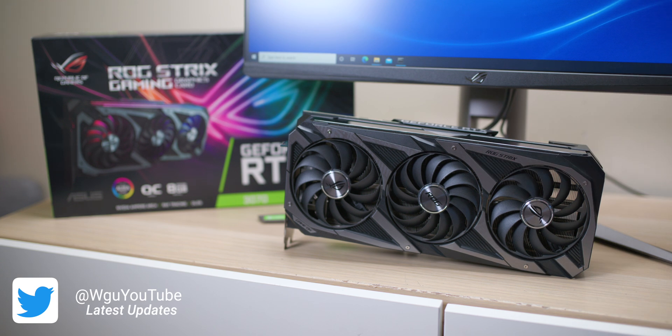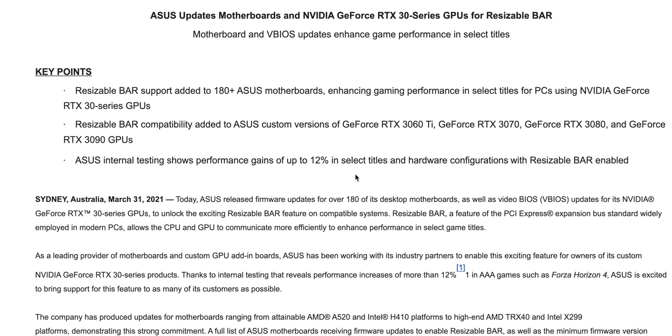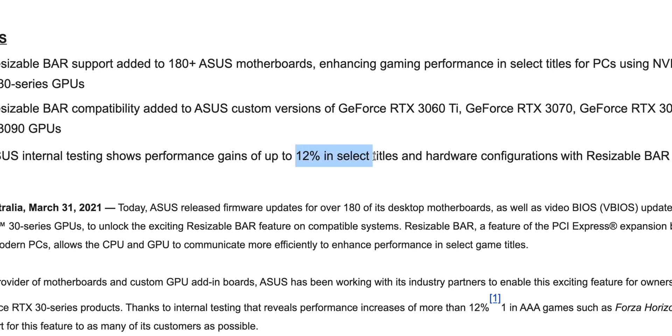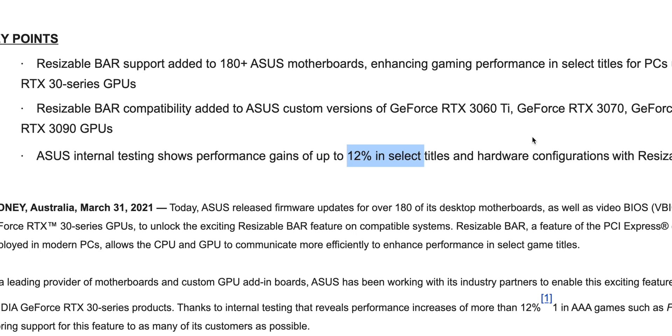Now, the first port of call is you need to check your motherboard. I actually got a press release today and they're saying up to 12% gains here — so you can have up to 12% gains if you have resizable bar, covering the 3060 Ti, 3070, 3080, and 3090, of course.